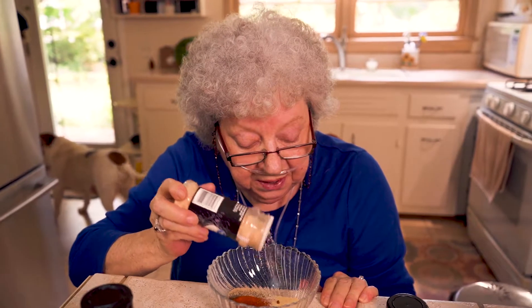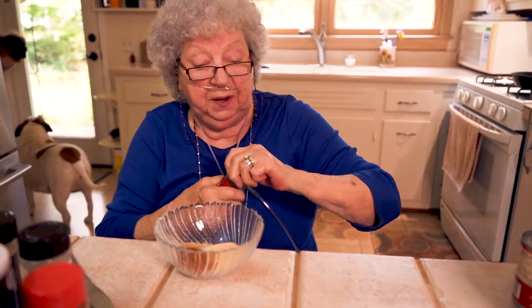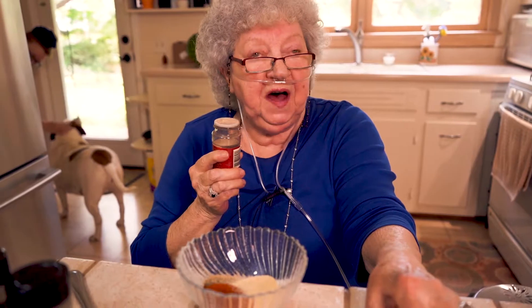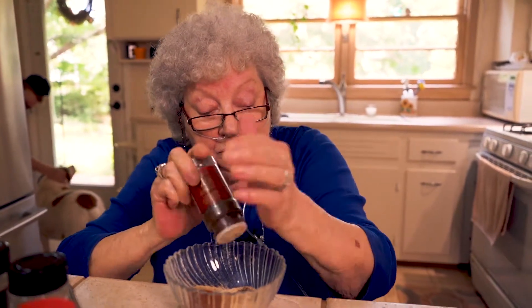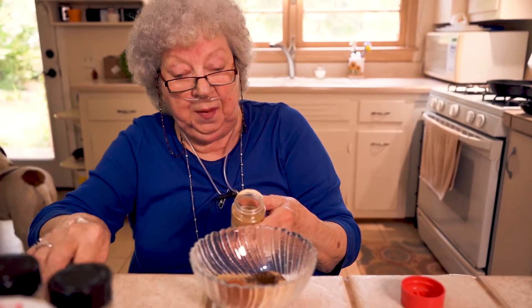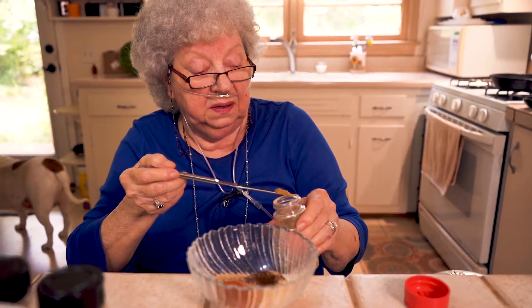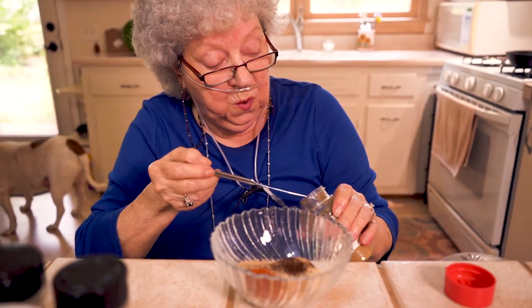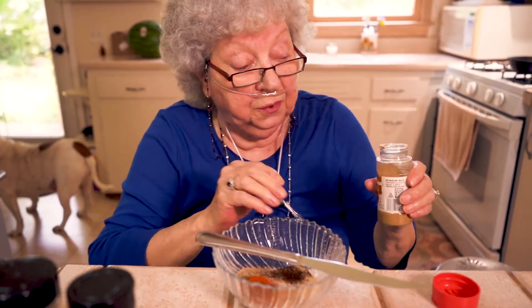Now we're gonna get onion powder and dust a little bit in there. Now we're gonna get some chili powder. It don't take much chili powder for the chili — they say about a teaspoon if you're making five pounds. So we're just making a tad over a pound. We'll call that enough. Cumin — and this is what makes it warm. I do it with a knife blade because it don't take much. I'll get just a tad more, and I'll call that enough. If we need to add more, we can later. That's it with the spices.